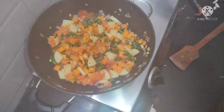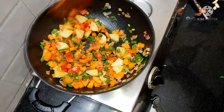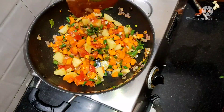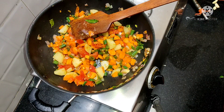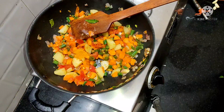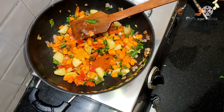Now the skin is nicely added. Add 1 cup of garlic and sugar. Add 1 cup of two light. Add 2 spoons of garlic.